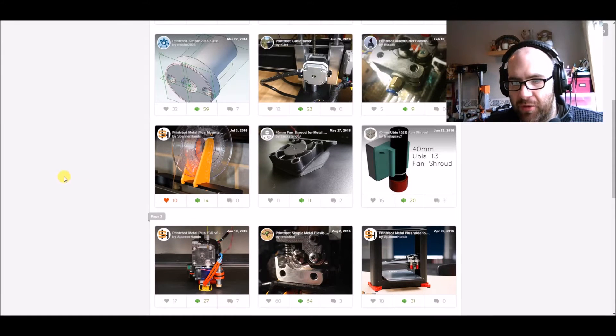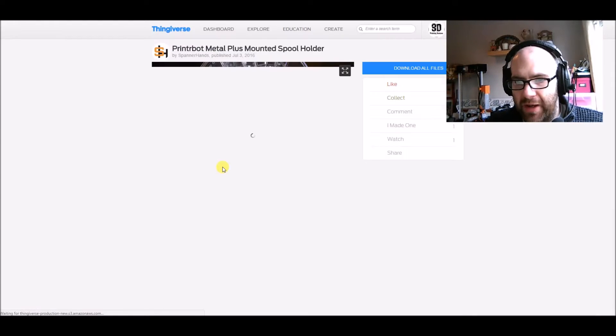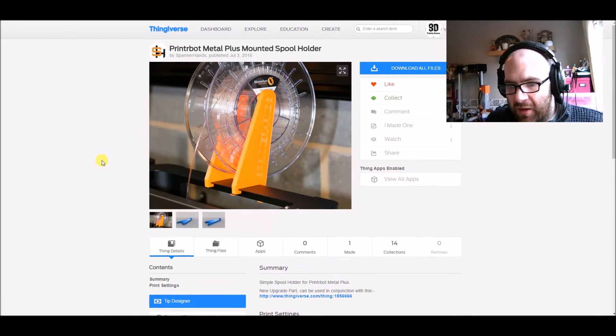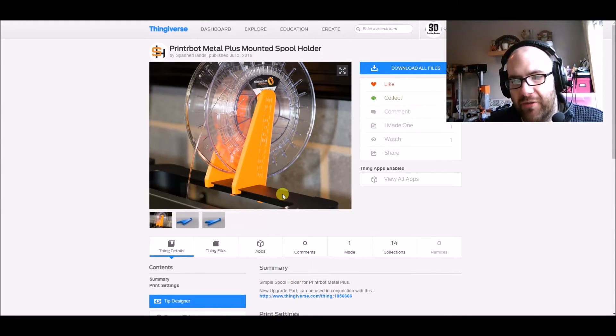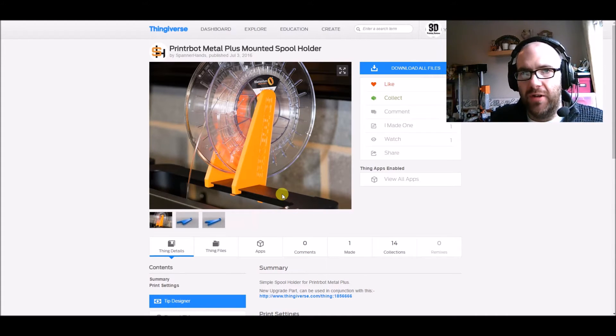The next modification is another one of Spanahan's designs — a filament holder arm that you print two of, which cleverly clips onto the back of the metal frame of the printer. I've done that one too. I've got a couple of options for mounting spools. Originally, the power supply unit had a spool holder, but it sits to the side of the printer in an awkward position and doesn't feed very well.